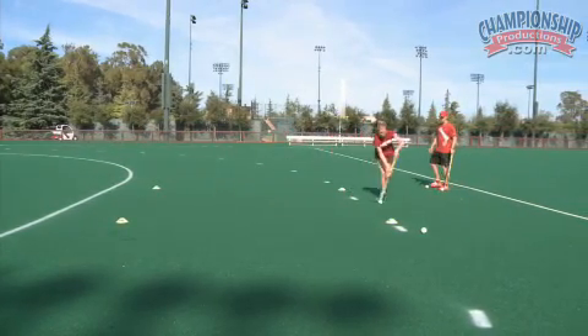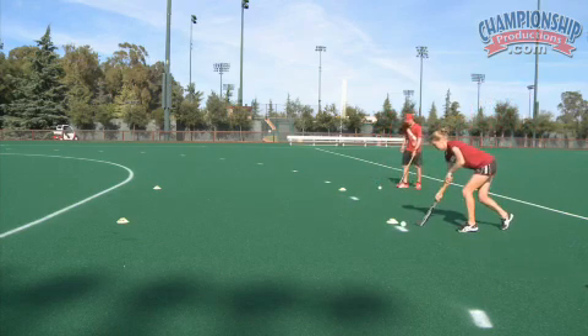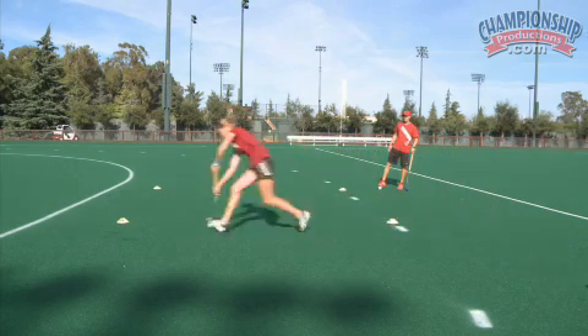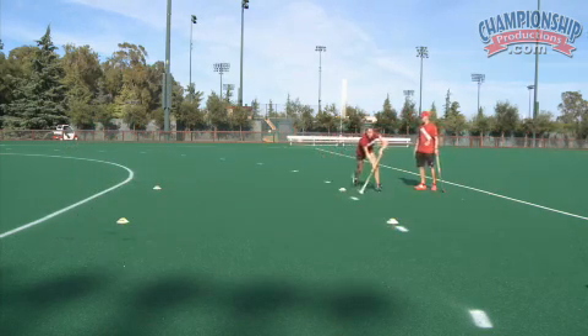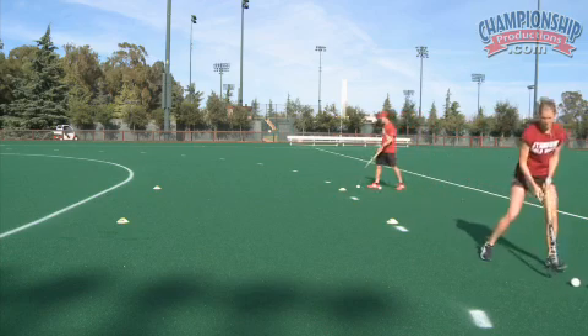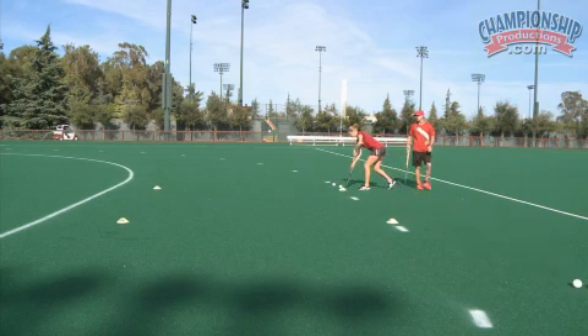Really sharp. Leave that ball. Go ahead again. Go. Sharp cutting. Two on this side. Really sharp cuts. Go.